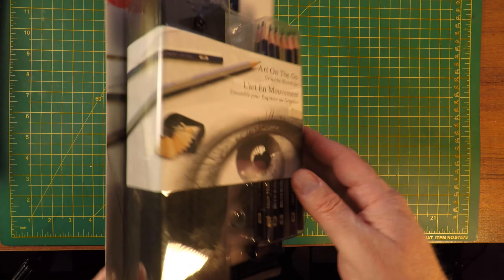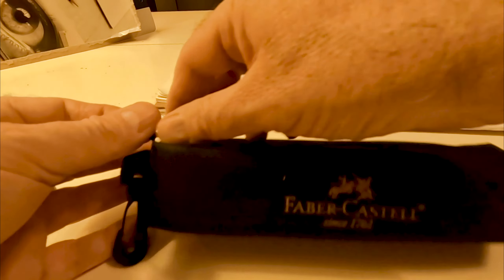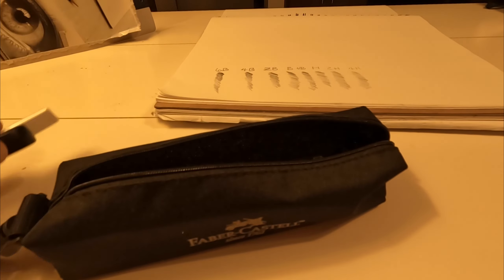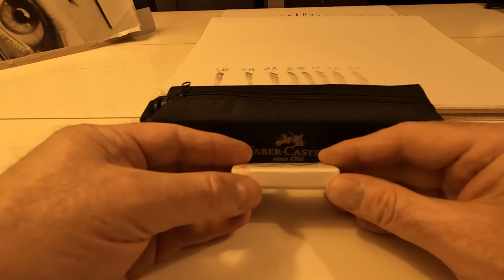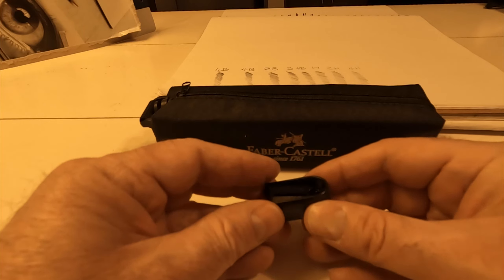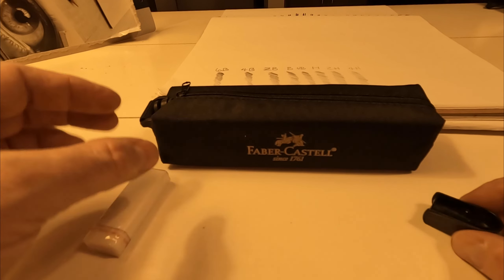Honestly, I bought these pencils thinking they were for portrait drawing, but these are really more for drafting and illustration. They're a different type of graphite, and you need to sharpen these in a pencil sharpener. That's why they provide the pencil sharpener and a white eraser. It's a nice eraser, but it's designed for more smooth drafting paper, as opposed to drawing paper for portraits that has a tooth or texture to it.